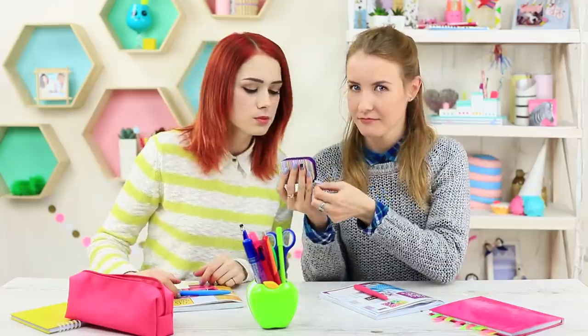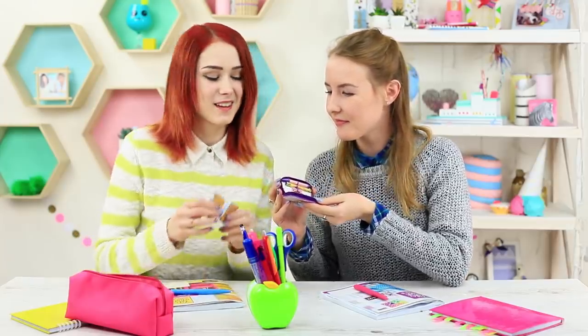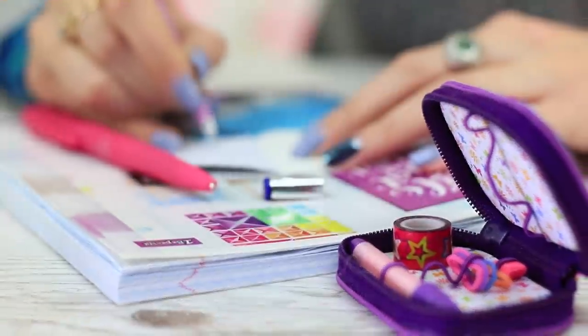I open the pencil case and see many treasures hidden in it — tiny little tape, a mini eraser, and teeny pens! And my friend takes out her mini notebooks. Have we got into a Lilliputian school? This teeny pen is the cutest in this case!